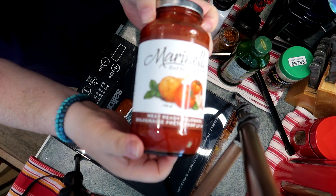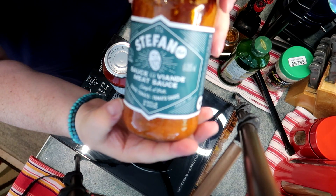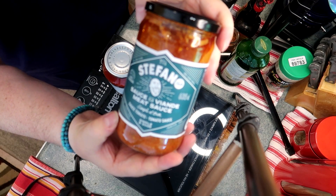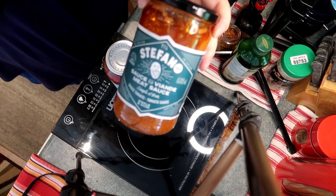There's the jar of Marinelli's. Notice that if you read the label really close, there's no meat in it. How do you call something a bolognese sauce if there's no meat? And Stefano's looks good except there's a half inch of oil slick at the top of the jar. Not very appetizing.